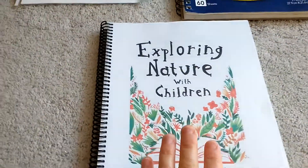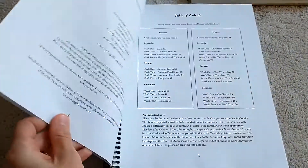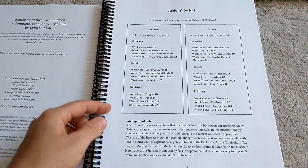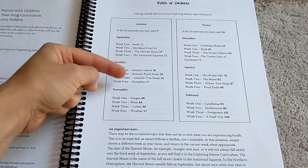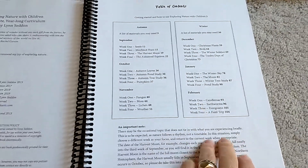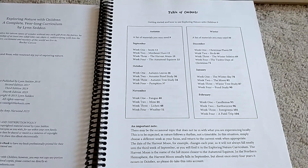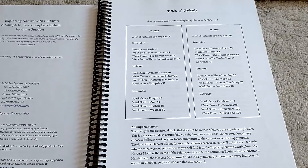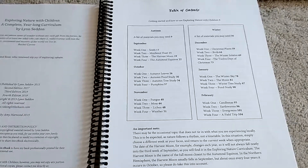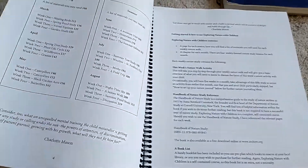Let's take a look at the book. They only come in PDFs, so I got this printed at an online store for $10. This is the table of contents — it has each month and says what you will be studying each week. She does have a disclaimer that you might have to shift your calendar a bit because the equinox and seasons may be a little off depending on where you live, so you might do your studies a few weeks ahead or behind the suggestions.